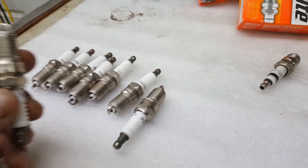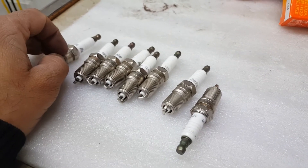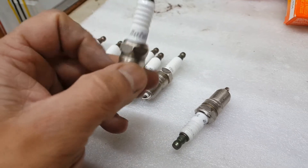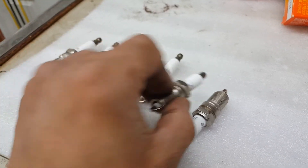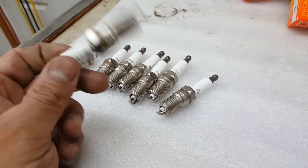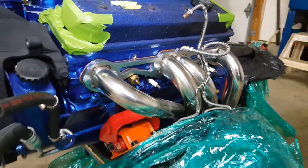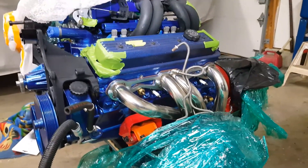I'm going with the Autolite — I think these are better. You can get these in Platinum or what have you, but I just went with a standard resistor plug; they're cheap and easy to replace. Here we have the plugs installed and they seem to be a pretty good fit. There's plenty of clearance around all the headers all the way around to get the 90-degree boot on them. They sit pretty good — I like the clearances. Hopefully that should work great. Thank you for watching.